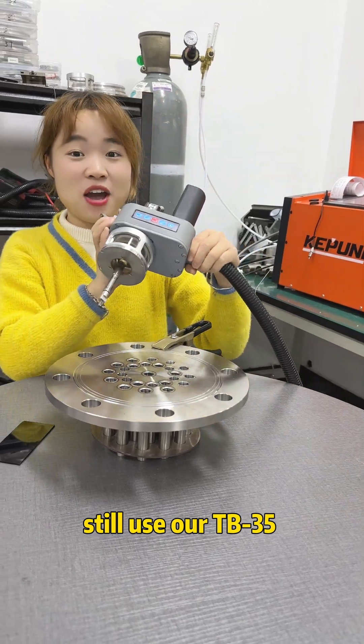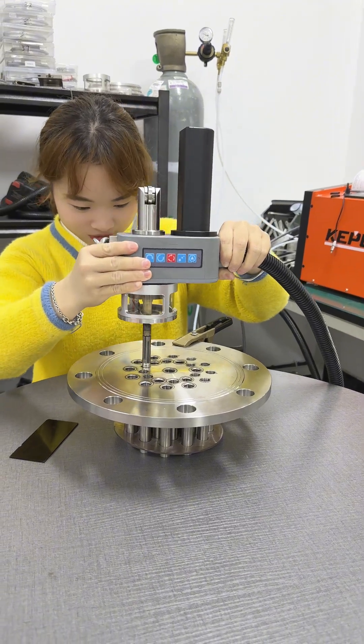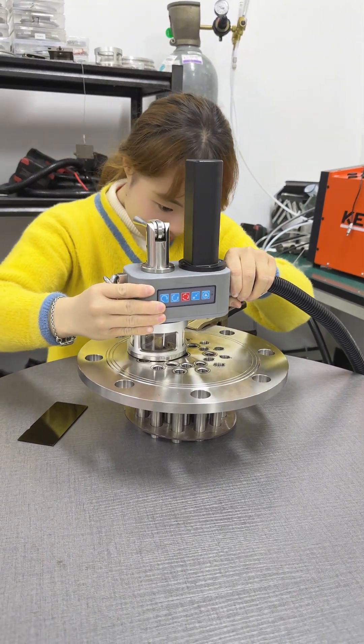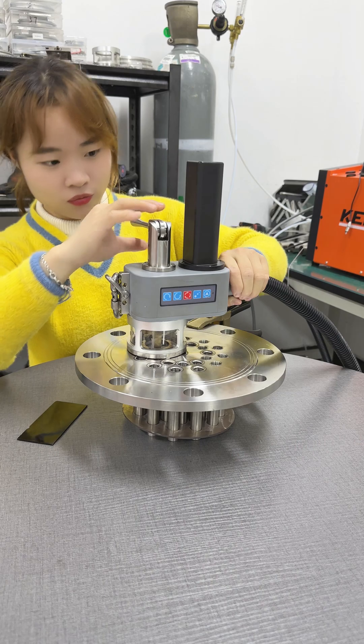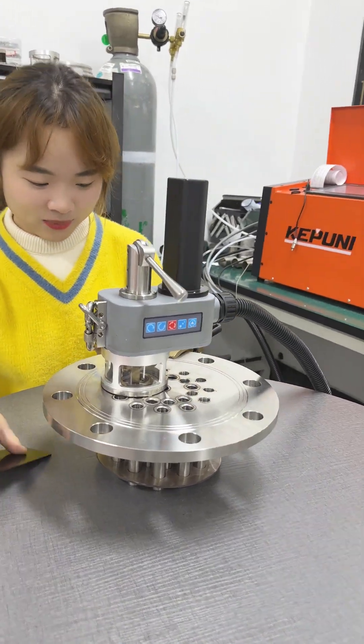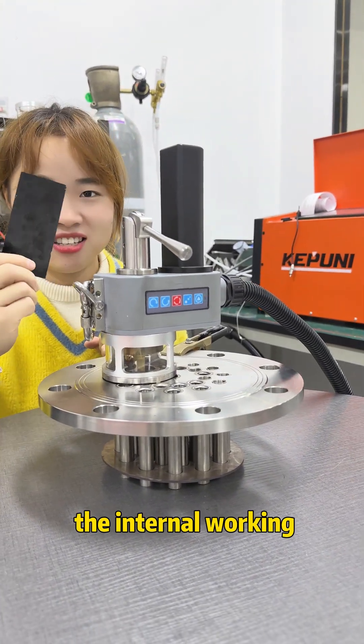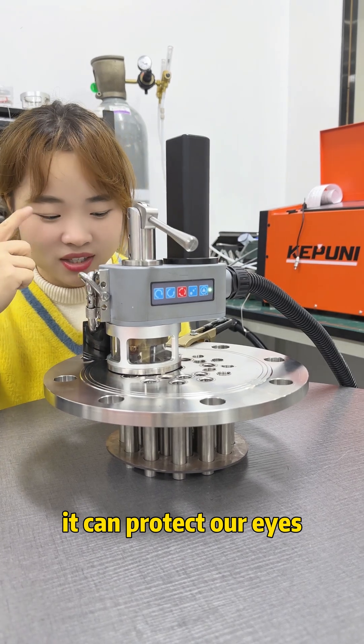We'll use our TB35 welding part to weld it. Let's go. Start the machine. When it is working, we can use this one to save the internal working — it can protect our eyes.